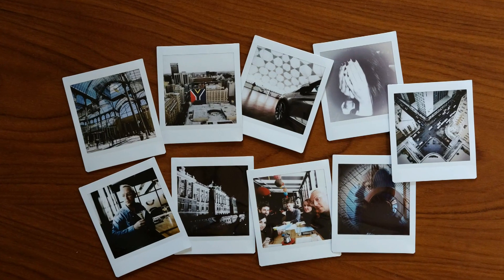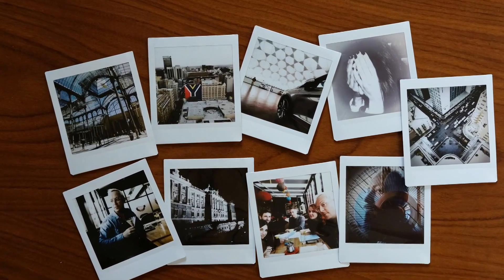As the name suggests, instead of the usual 3x2 ratio photos, what you get out of this one is square photos, or 1x1. For Generation Instagram, that's going to be a far more familiar format.